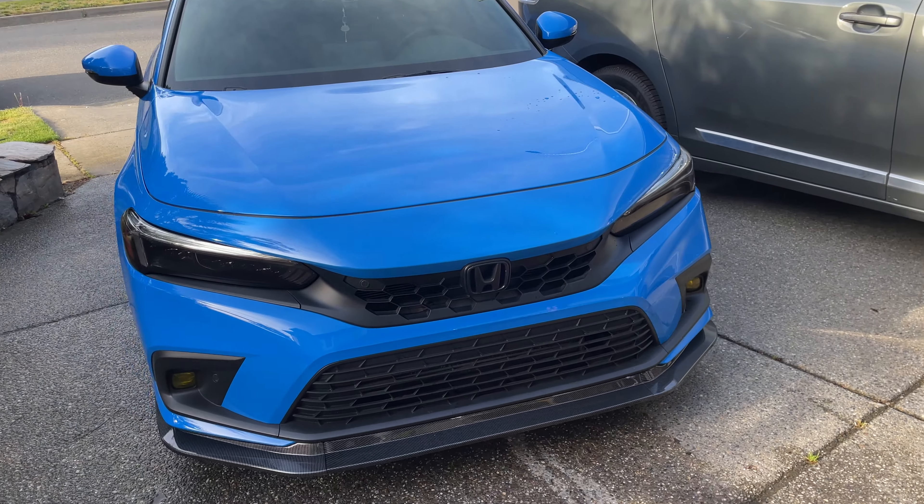Why am I converting from an EZ lip after talking so highly of it to a fake plastic carbon fiber lip? That is because this lip is actually the Honda Civic RS lip. The RS is what the Australian market gets for their version of the Type R, so this is essentially the Australian Type R lip. I've also seen some RS's in Thailand but those could have been imported.